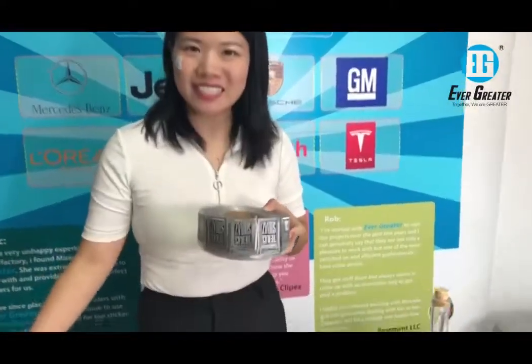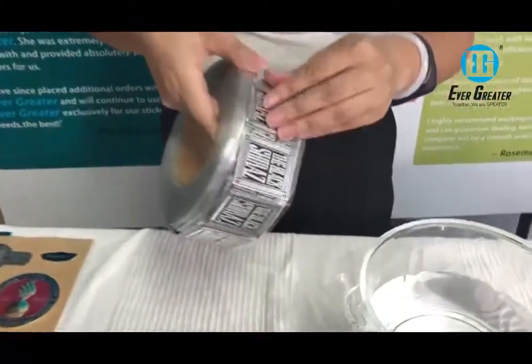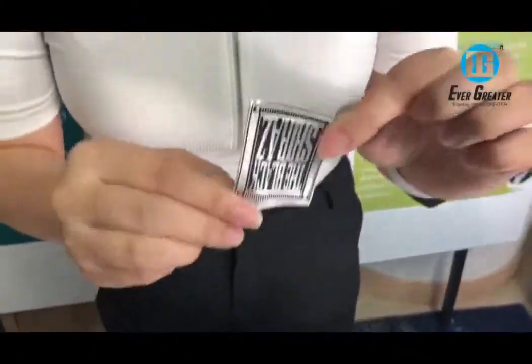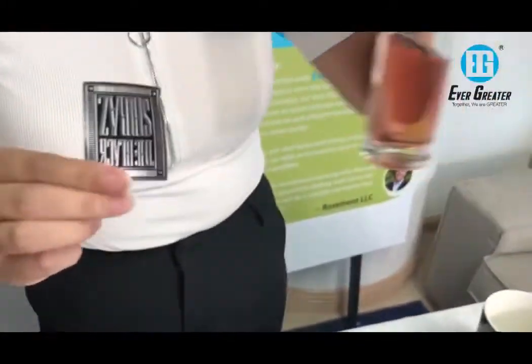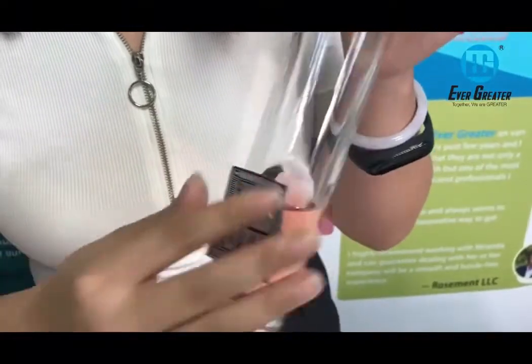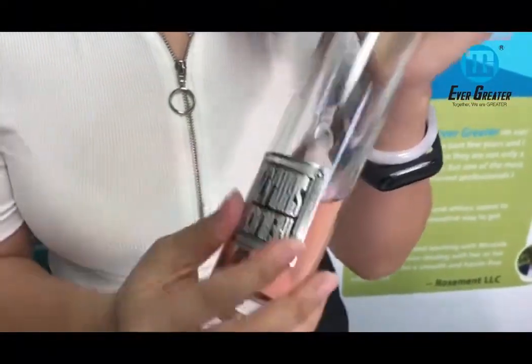Hello everyone, our aluminum stickers can be in roll or in sheet. Now I'm going to do a waterproof test. All our aluminum material can be used indoor or outdoor, and also used on wine labels with a very strong adhesive.